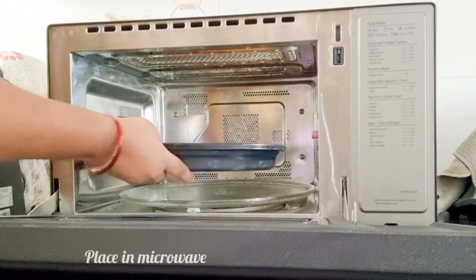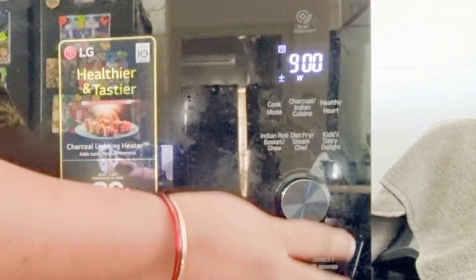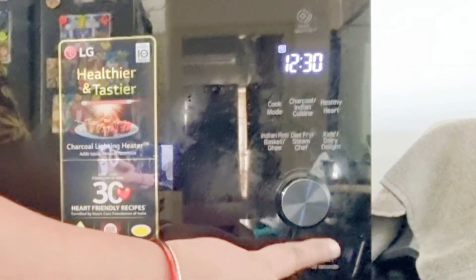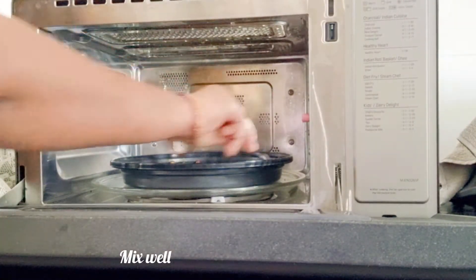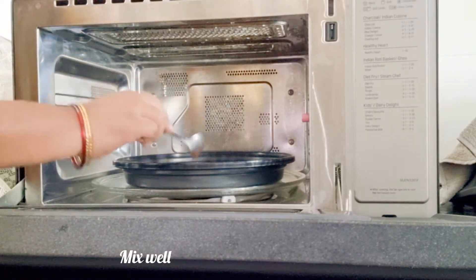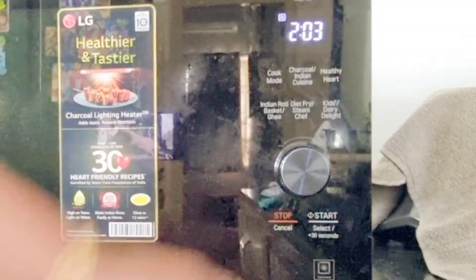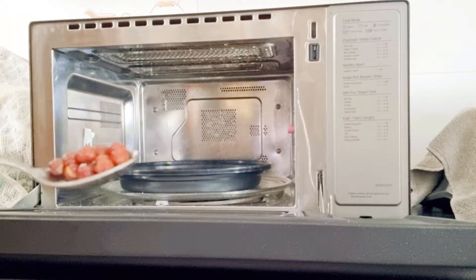Place in the microwave and adjust the time for about 12 minutes. Mix in between. Now 12 minutes are over and the chickpeas are well cooked.